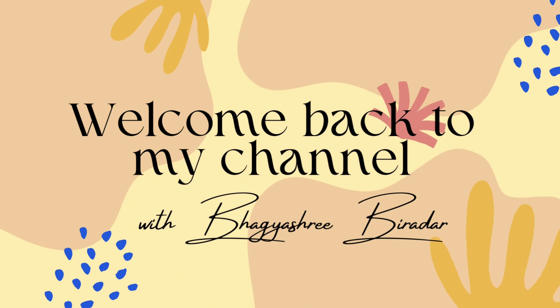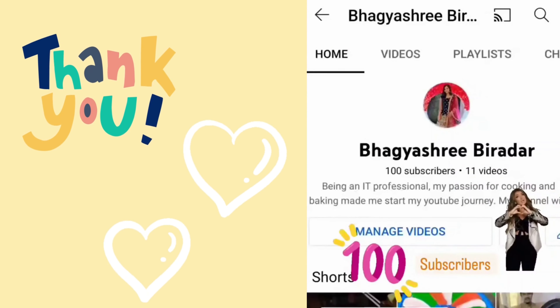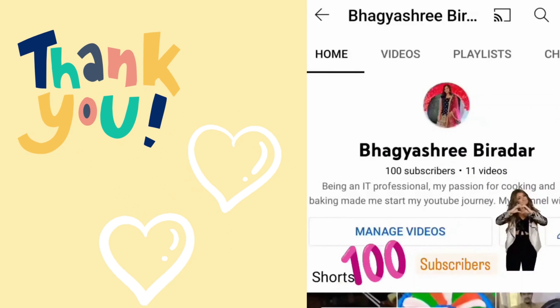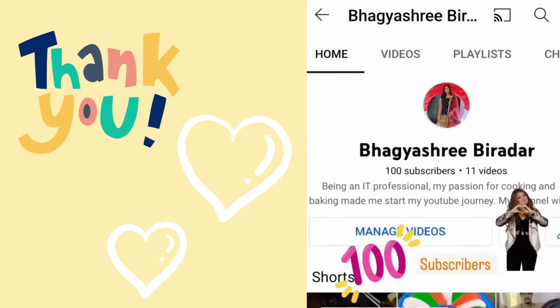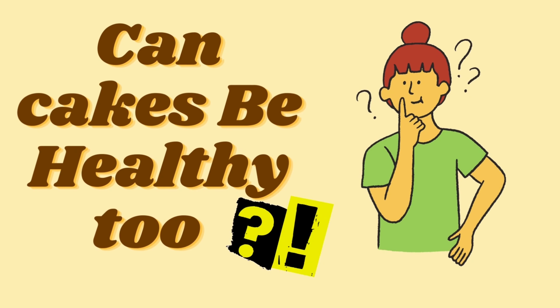Hey everyone, welcome back to my YouTube channel, this is Bhagashree, hope you all are doing very well. Firstly I would love to thank each one of my subscribers who are supporting me in this journey. Do help me reach that 1k count soon. So let's start with today's recipe — what do you all think, can cakes be healthy too?